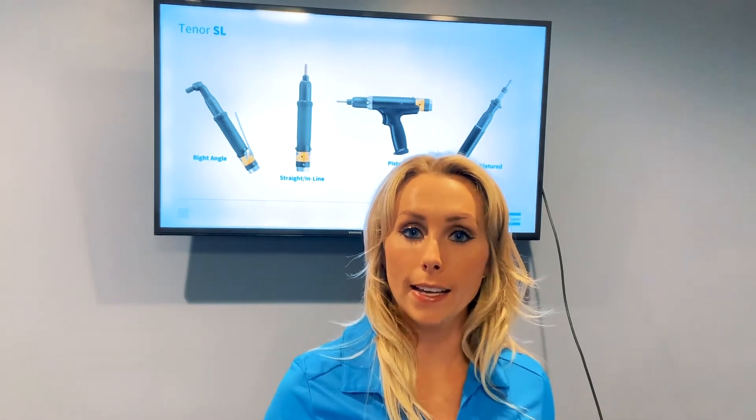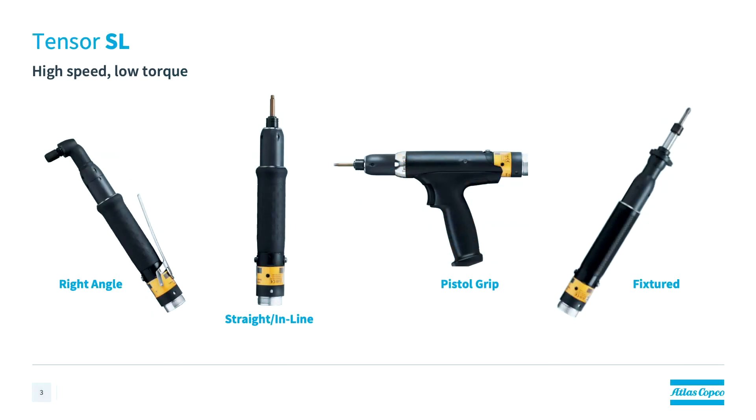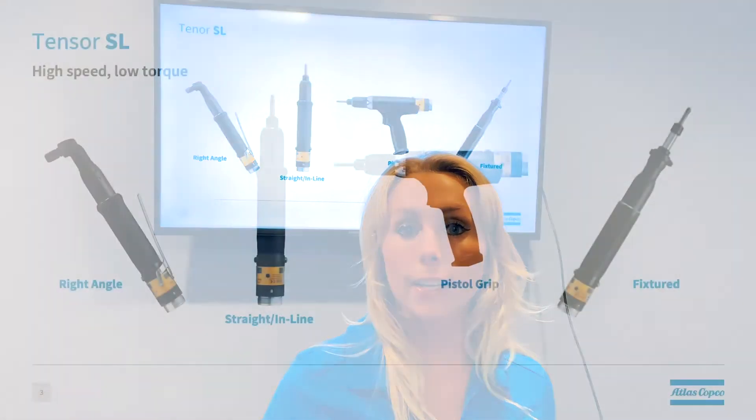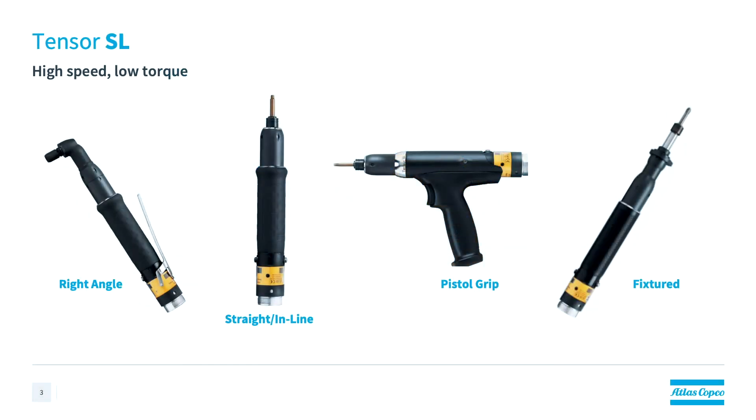Some other notable features available on the SL tools are its compact size, its ergonomic comfort grip, as well as its intuitive onboard results feedback that really add to the user experience. Some of the applications that the Tenzer SL tools are perfect for include fastening for electronics and other small components, as well as the tightening needs for smaller pieces that make up larger consumer goods.